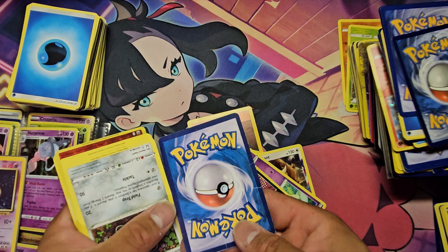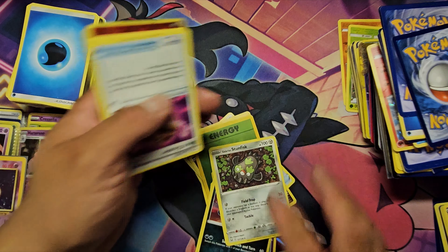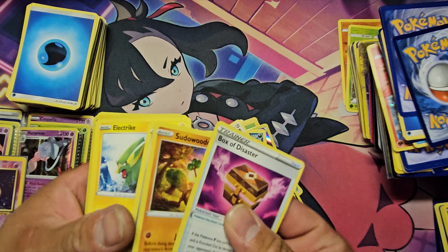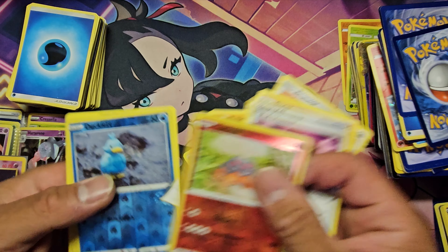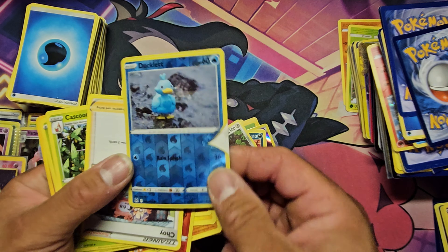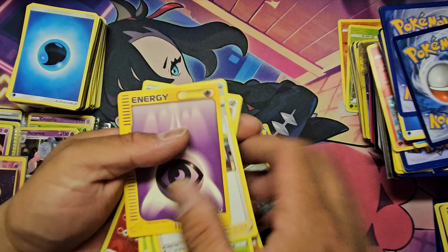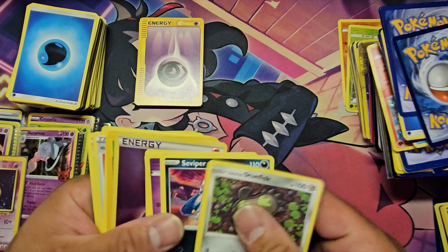All this vintage base set cards are so damaged. I mean, it is a kid-owned collection, so I can't complain too much — I should have known what I was getting myself into. Some e-reader cards are actually some good cards to find from this box set.